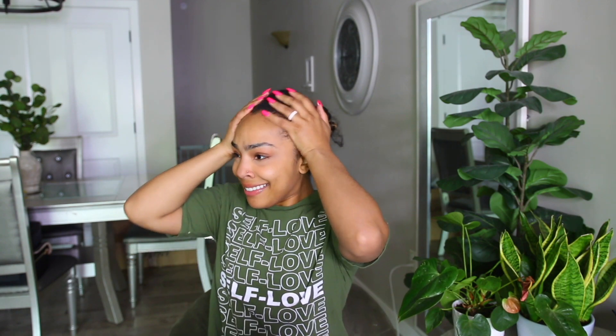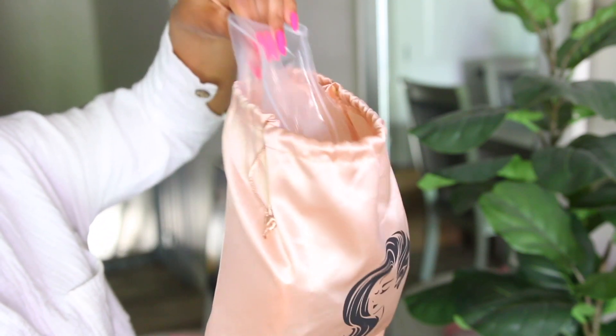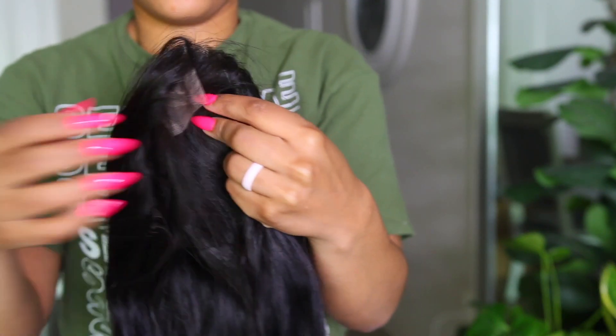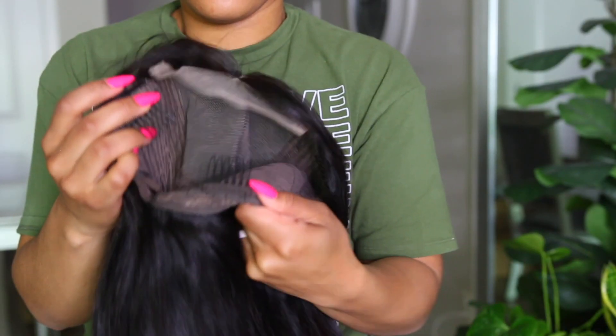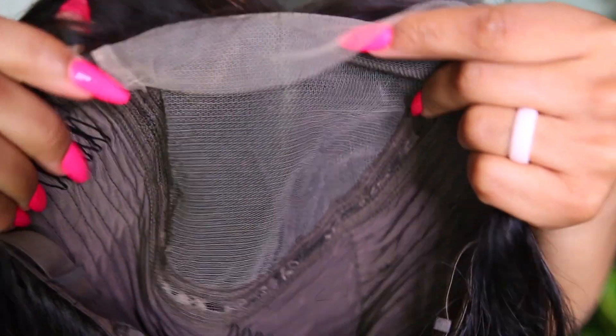Hello loves, welcome to today's video — we are going to begin this head together. This is the unit I'm going to be showing you: it is an HD lace frontal wig with HD lace, and the closure is a five by five closure. This is what the inside construction looks like — you have your clips on the inside and your adjustable strap to tighten it up.